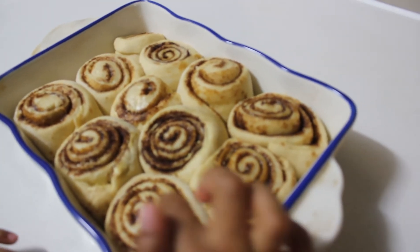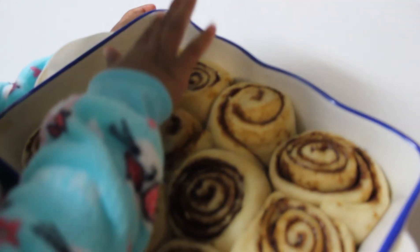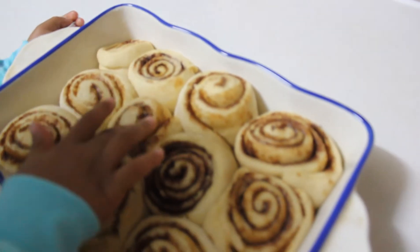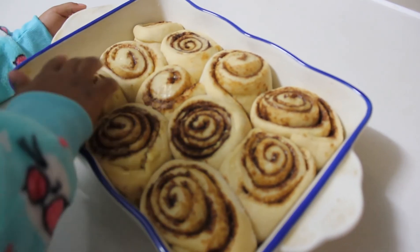Just touch them softly so they can see how soft the dough is. This is a very, very delicate dough — very soft. These are going to go in the oven at 180 degrees for about 25 to 30 minutes.